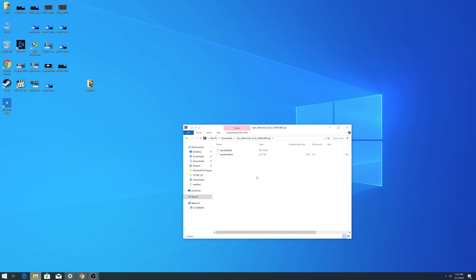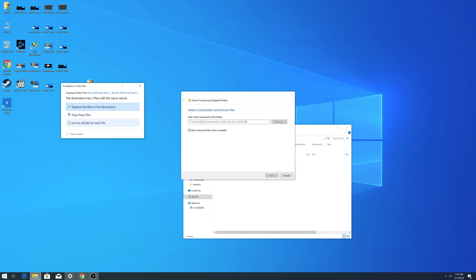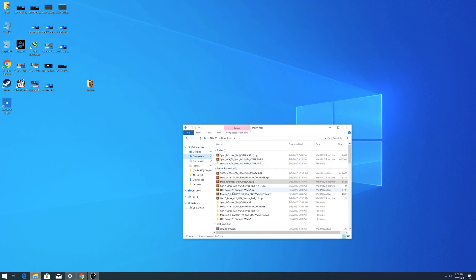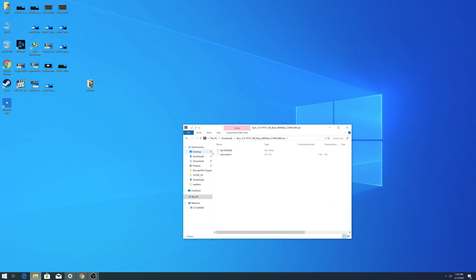Now we need to extract all three zip files. Click on the file, select 'Extract All,' then click 'Extract.' Once each file is extracted you'll have the folder ready. Be sure to extract all three files the same exact way.